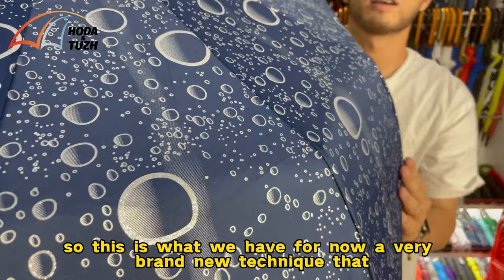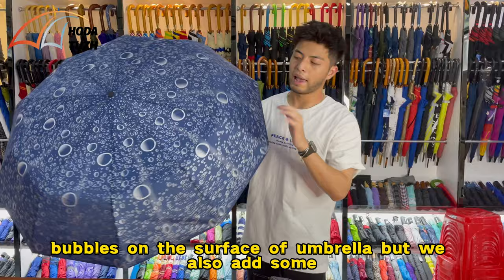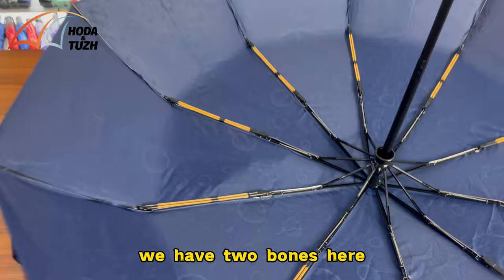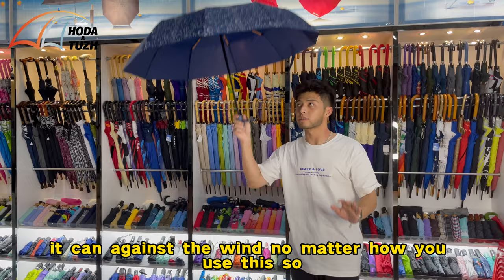This is what we have — a very brand new technique that is not just printing bubbles on the surface of the umbrella, but we also add some sparkly shiny elements on the surface. You can see the interior of the umbrella — we have fiberglass ribs here and it's very strong. It can withstand the wind no matter how you use it.